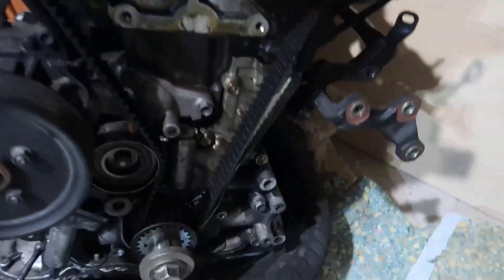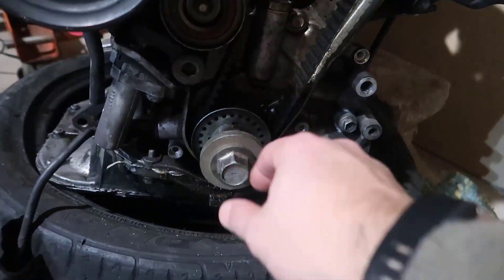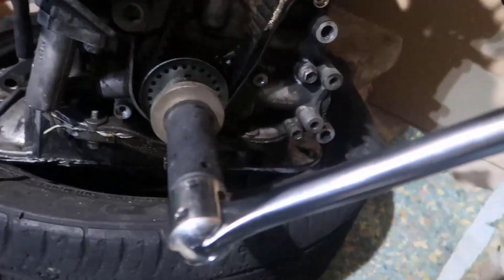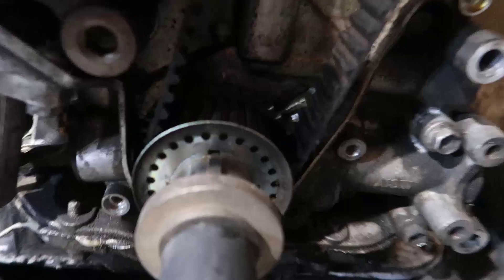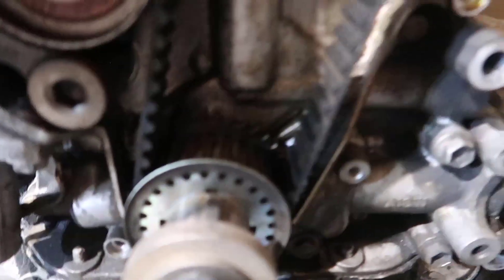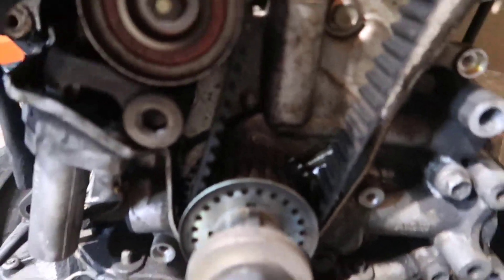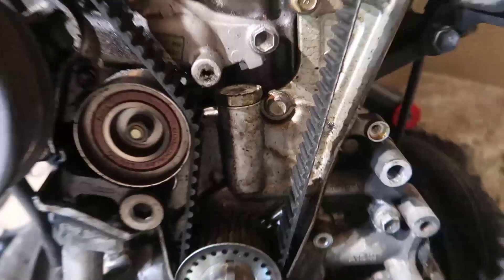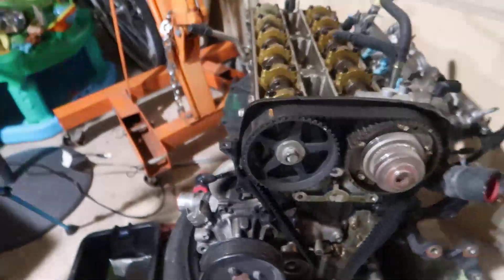Now that the valve cover is off, we need to put the crankshaft bolt back in and rotate to top dead center. With a 22 millimeter, you start moving it back and forth until you can see the two alignment marks: one mark on the sprocket at the bottom, and one mark on the back which is on the oil pump. Once it's at top dead center, we start taking stuff apart.